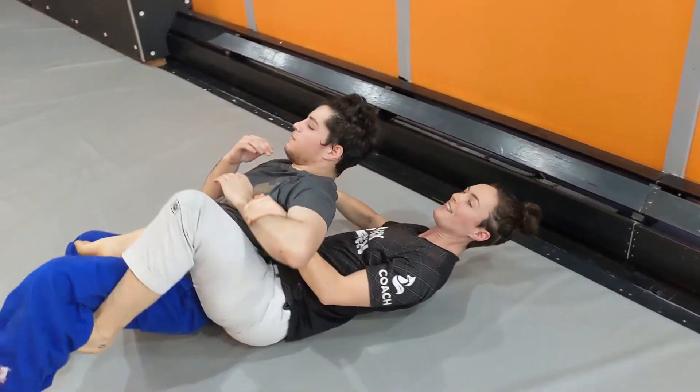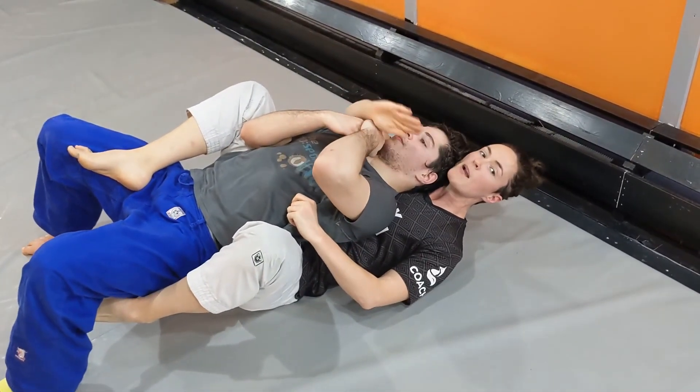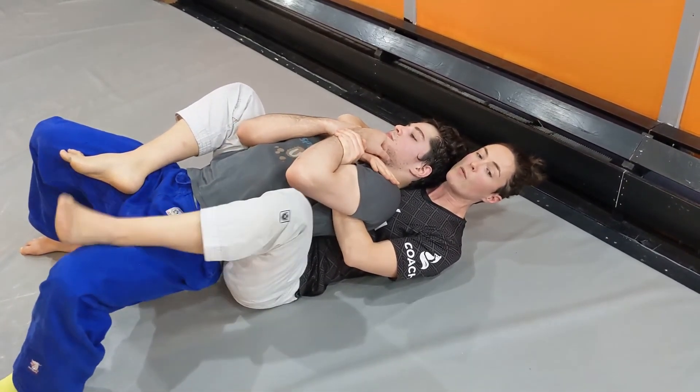As I turn my opponent to a side, I'm going to at the same time drive my choking hand through. So I'm going to use a little bit of their falling to tighten in a choke right away, if I can.